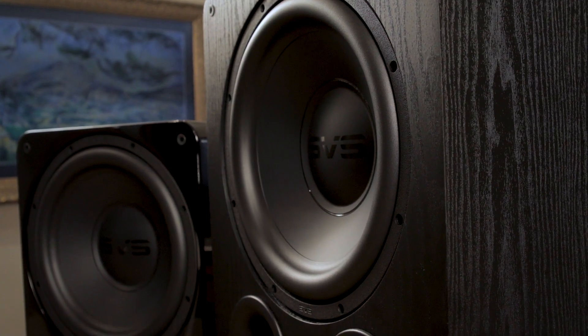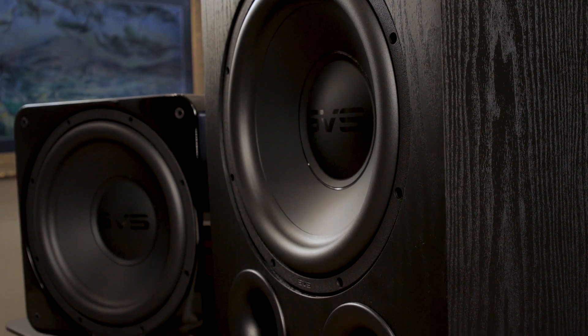Hi, this is Brian from Worldwide Stereo. In today's video, I'll be reviewing SVS's brand new 1000 Pro Series subwoofers — the SB1000 Pro and the PB1000 Pro.